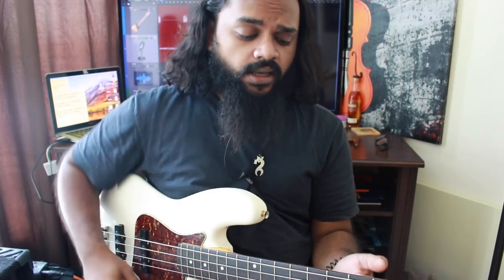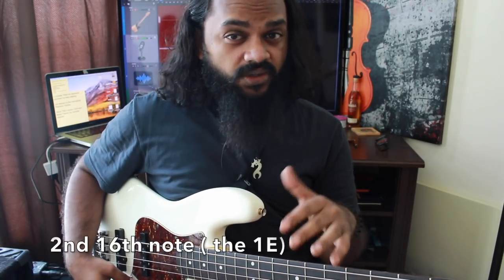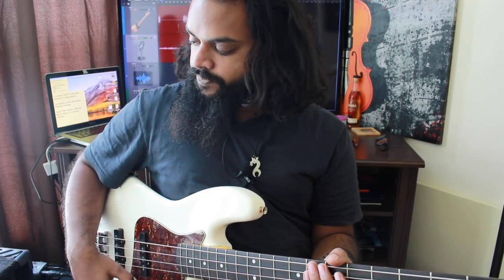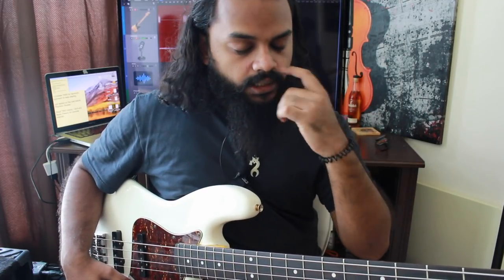The next displacement would be the second sixteenth note, or the 'one-E'. I'm going to put the metronome a little slower, at about 75 BPM. To sing the sixteenths, it goes: one-E-and-a, two-E-and-a, three-E-and-a, four-E-and-a.